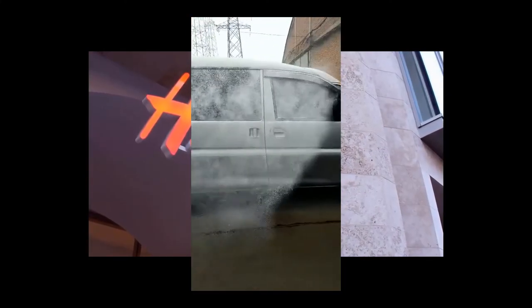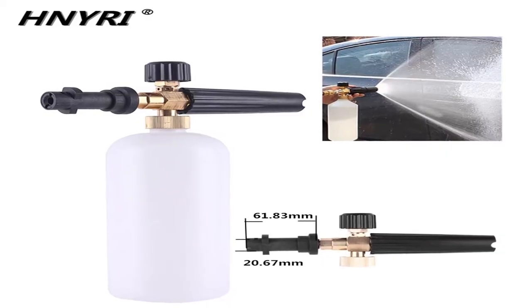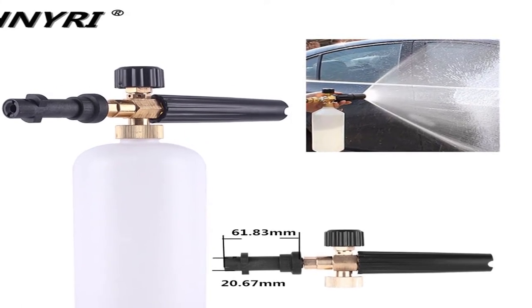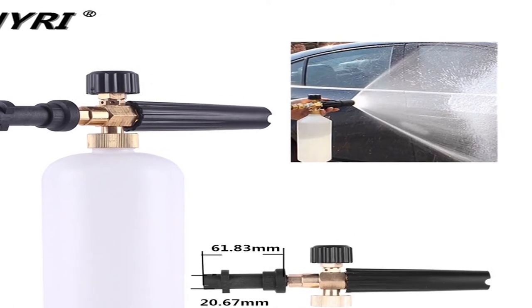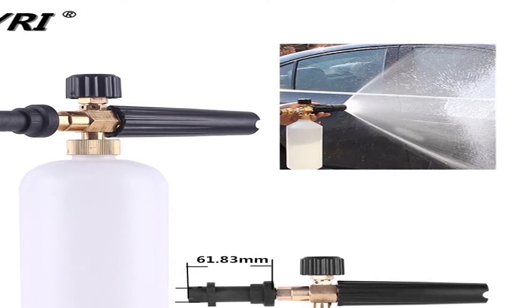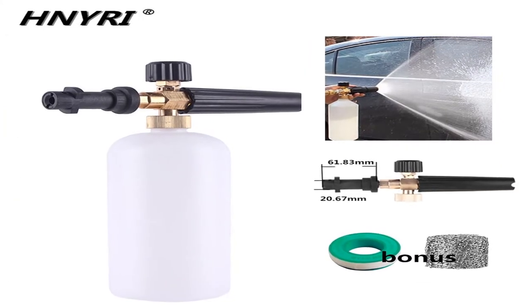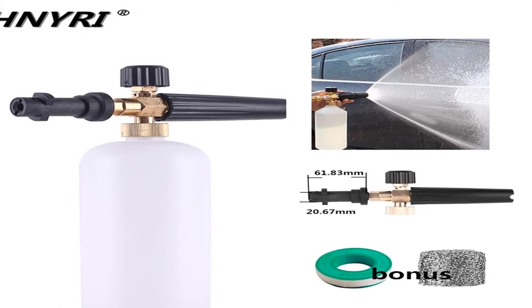Brand name: HNYRI. Specifications: pressure range 100 bars to 220 bars, 1400 PSI to 3200 PSI — both home use and professional pressure washers work perfectly. Foaming performance: plentiful thick and high-dense foam, heavy duty and durable design. Material: solid brass and metal body, stainless steel nozzle, nylon cover, and HDPE bottle.